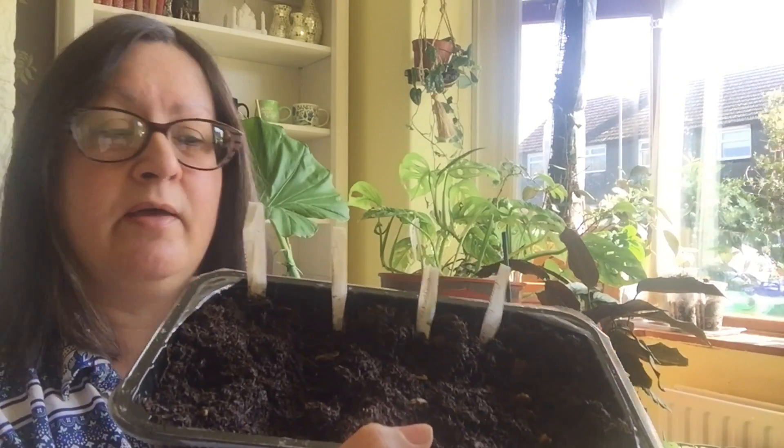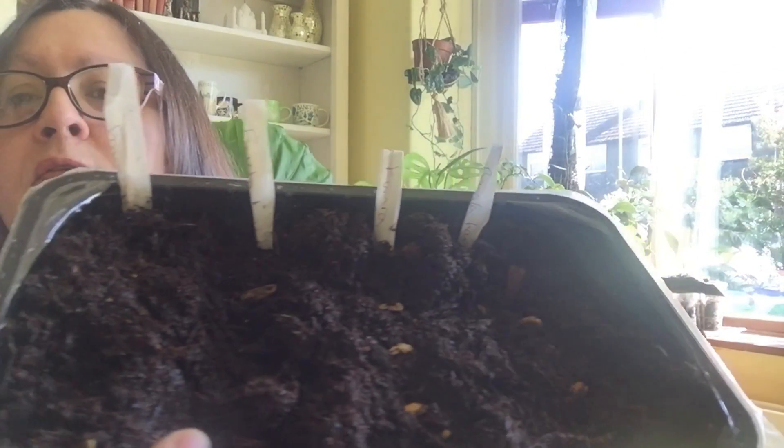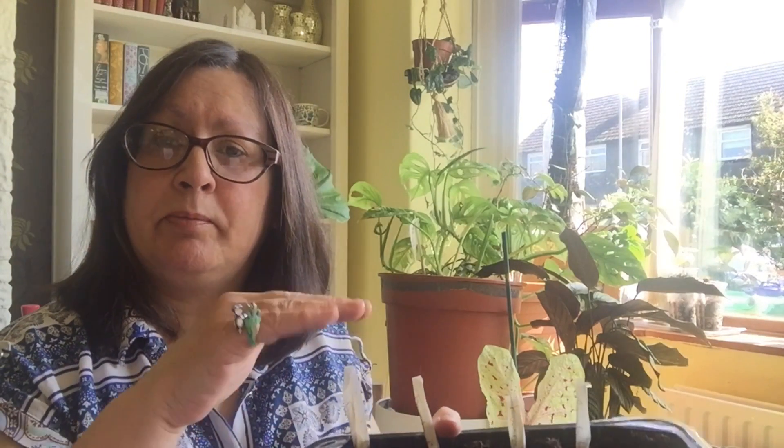So to summarise what I've got growing in this tray: I've got Malabar spinach, the snake gourd, the Bangladeshi pumpkin (kumra), and the bottle gourd — those four rows. I'm hoping in about two or three weeks they'll be a decent size and I can do an update video showing how they've germinated.